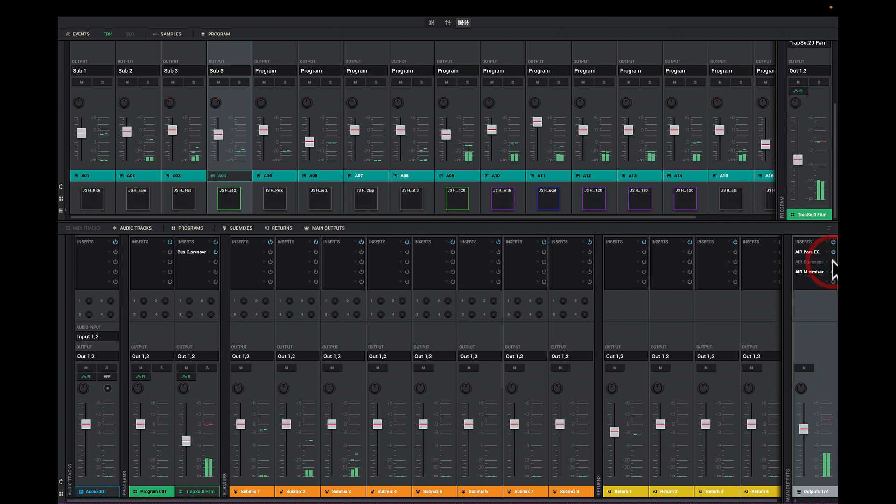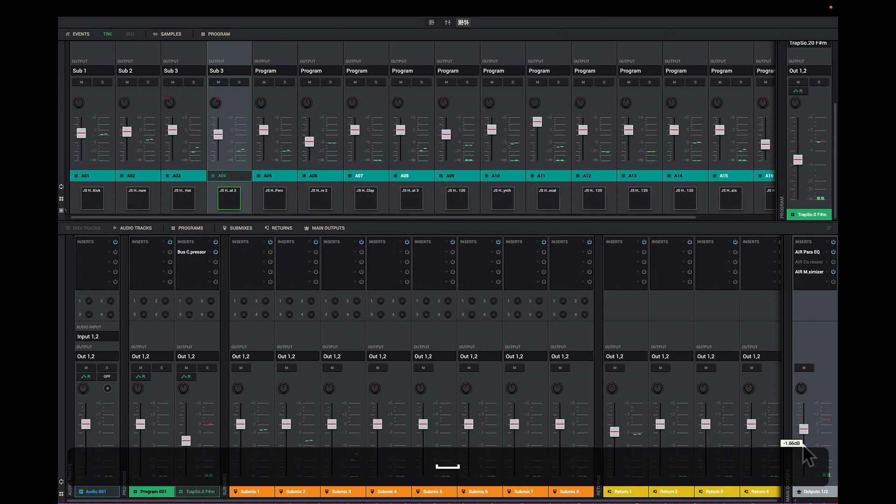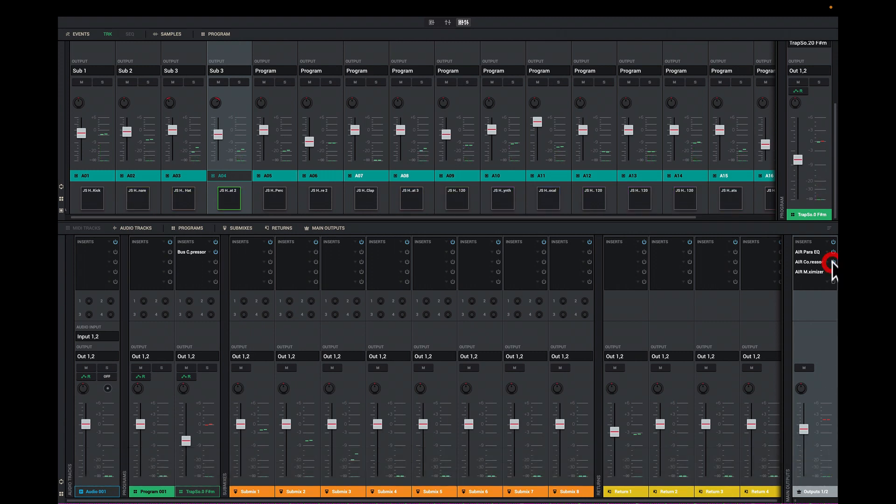Everything's squashed right — that's the compressor doing that. Now one thing I want you to notice: when this is on, I want to make sure I keep my master fader at around minus three. About minus three — that's good for me. The reason is I want to create headroom. I want to make sure there's enough room — it's over the head, in that room, but not pushed against the ceiling causing distortion. That's not good. So I keep it at minus three for headroom.